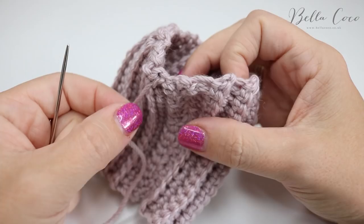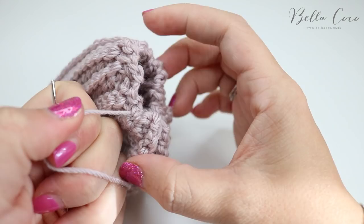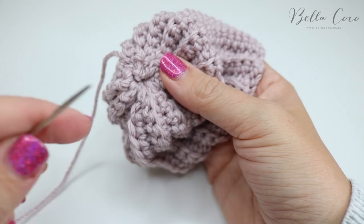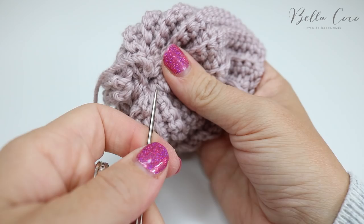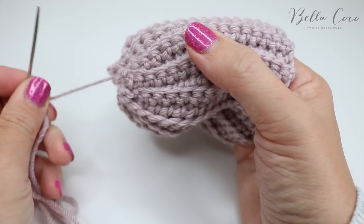Once you've worked all the way around, gently hold on to the beginning and then pull the yarn — you'll notice it's going to cinch in this center circle, so just keep pulling until the circle goes entirely shut. Then take your needle and bring one side of the circle to attach to the other, just to really make that whole tie shut. Make it nice and tight — if you plan on washing these, make sure it's even more secure.